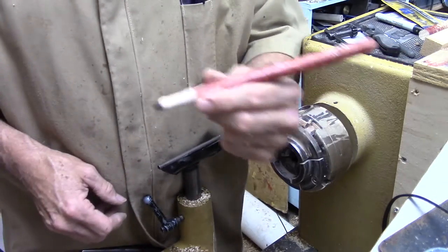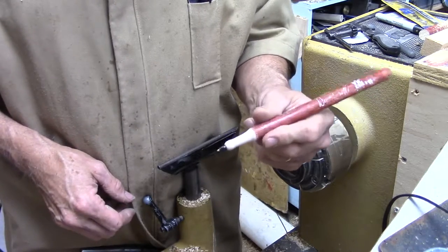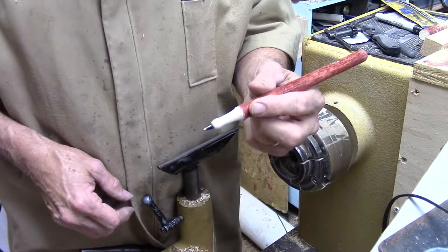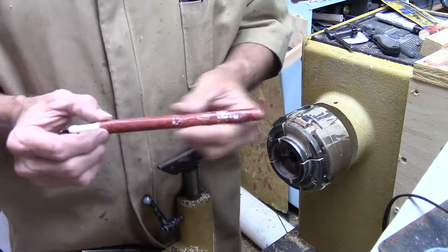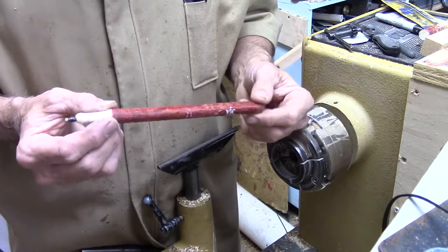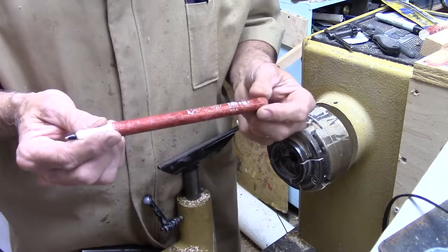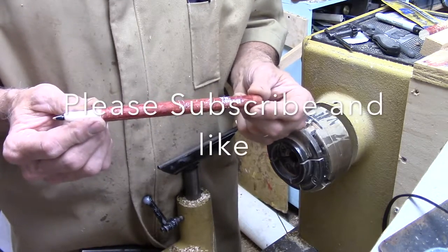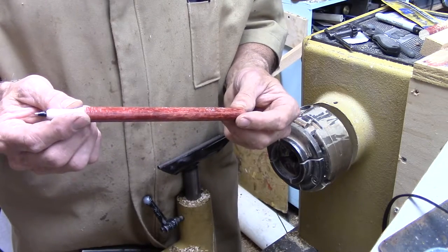Now you've got an interesting ink pen. Really quick, really easy to make. And if you know a drummer, they've probably got a whole bunch of these old drumsticks laying around. You can make these and give them away to all your drummer friends. Please subscribe — I'll try and make another one of these using a different blank. Maybe we'll try a Leroy insert. Thanks again.